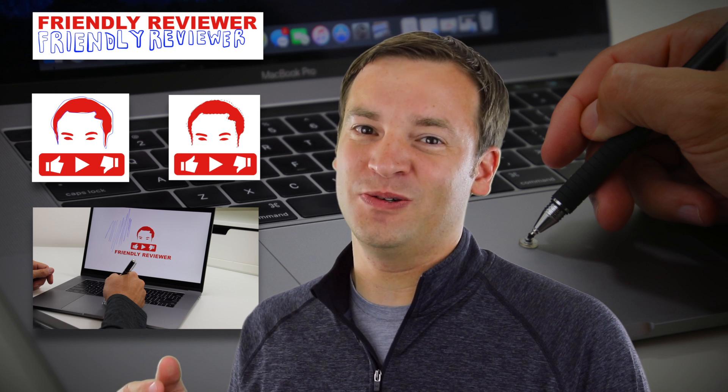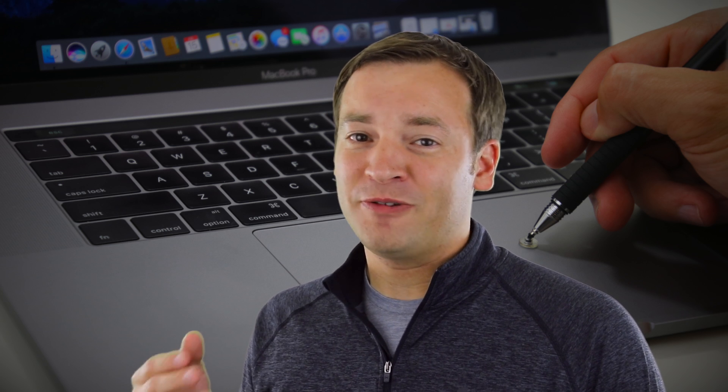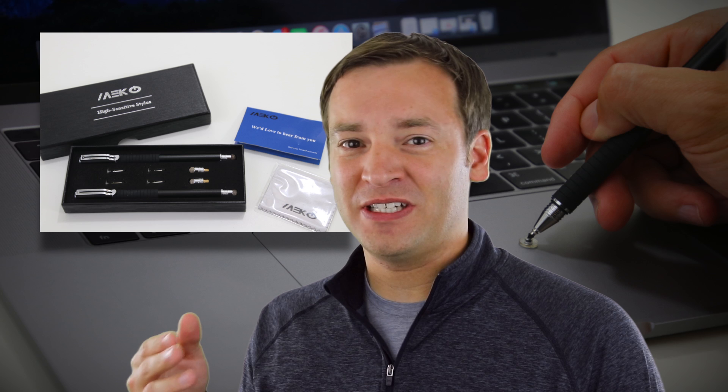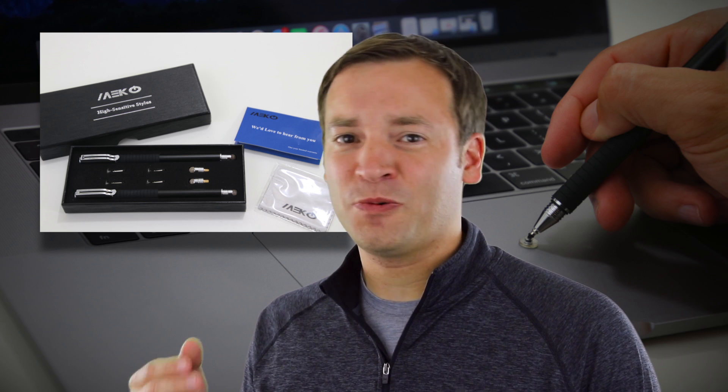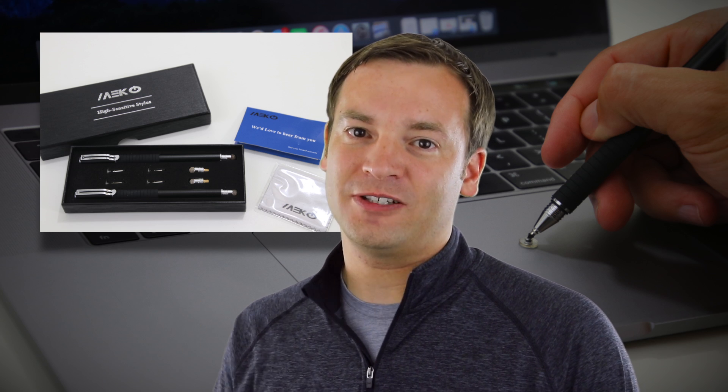It'd also be nice if they enabled it to use the Apple Pencil in the future — that's on my wish list. So other than that, I think it's actually a pretty good thing to try out. I would recommend the Miko 2-in-1 Precision Series Stylus. It works great and also works very well on iPads and other things with touchscreens. This has been Paul, the Friendly Reviewer, taking a look at using a stylus on the MacBook Pro. Thank you for watching.